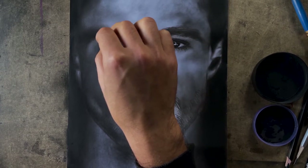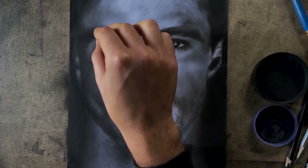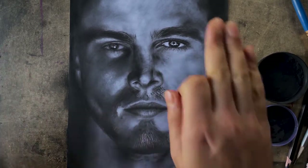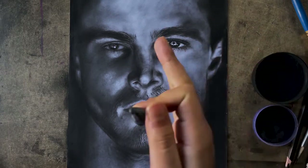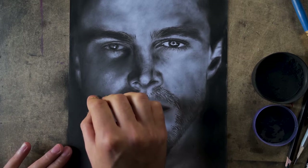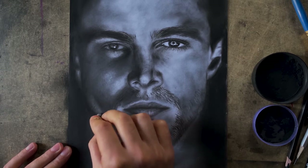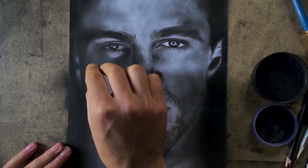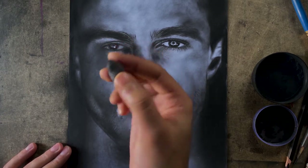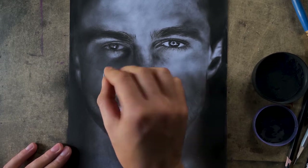At this portion I have some more highlights which were missed earlier, so adding these highlights is just bringing more attention to this side compared to the other. I will use the kneaded eraser once again, but this time I am applying less pressure and using it where charcoal is already put, so it won't take that much charcoal out of the paper.